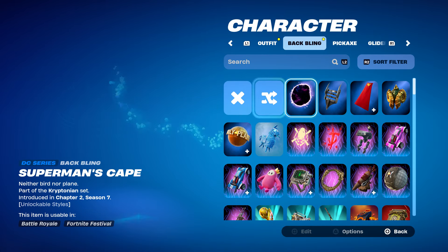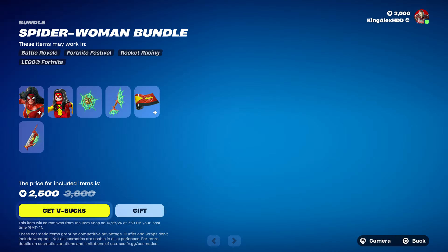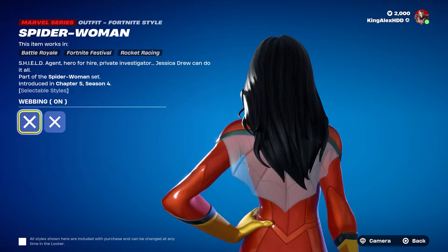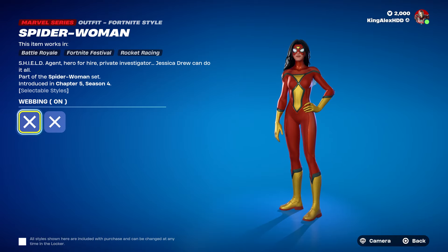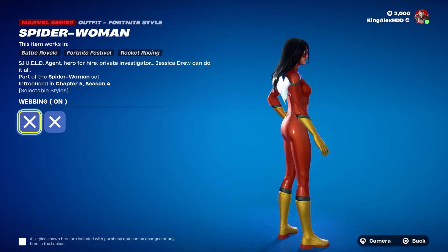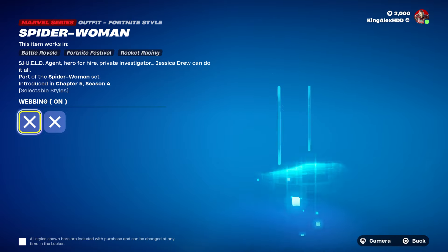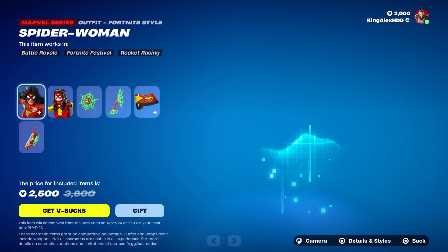Basically she does have two different styles. She has the weapon, which you can take off or put on — it goes by the arm or in the back. Let me take out the back bling because you can't really see the back. It's like a back bling or something — kind of weird.